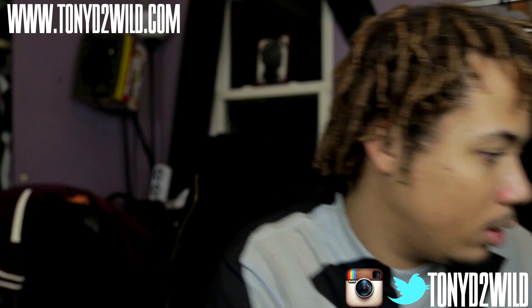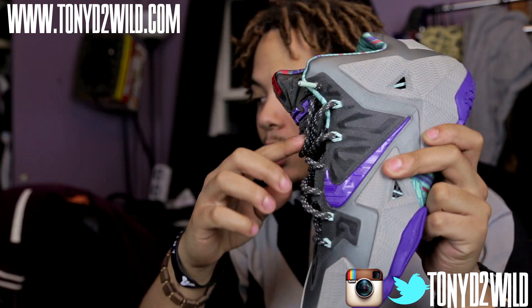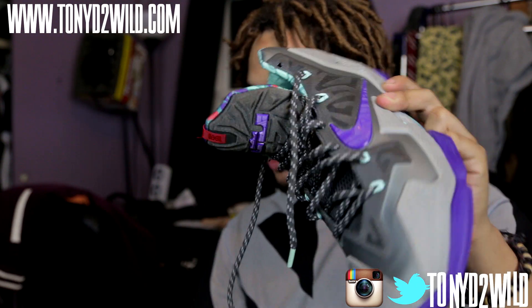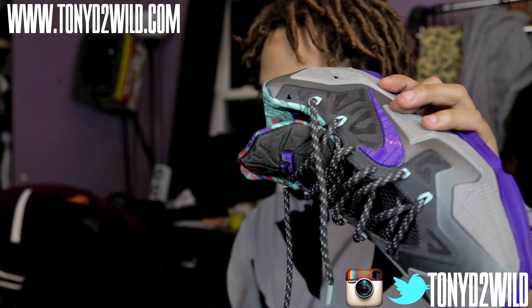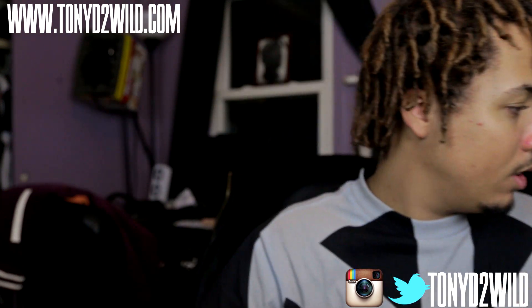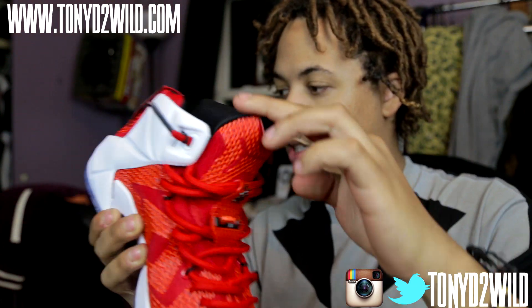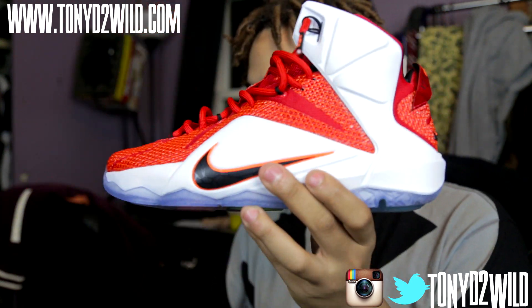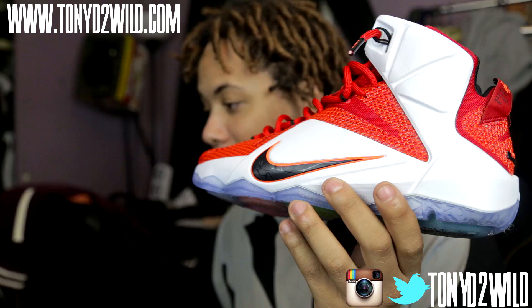Hold on, let me just grab an 11 real quick. Here's a Terracotta Warrior — this is also up for grabs, feel free to email me if you're interested. Here's the 11 — let me unlace this so you can see what I meant. You wore it like this and the tongue can just be flat, it'll stay like that. I throw it down and it stays like that — it doesn't have any strength in it. But when I try to push the LeBron 12 tongue down, it's coming up. It's not trying to stay down — he's strong. Definitely a great shoe.